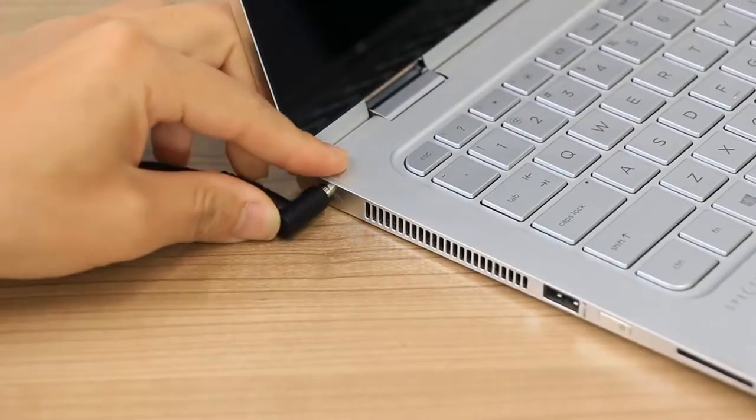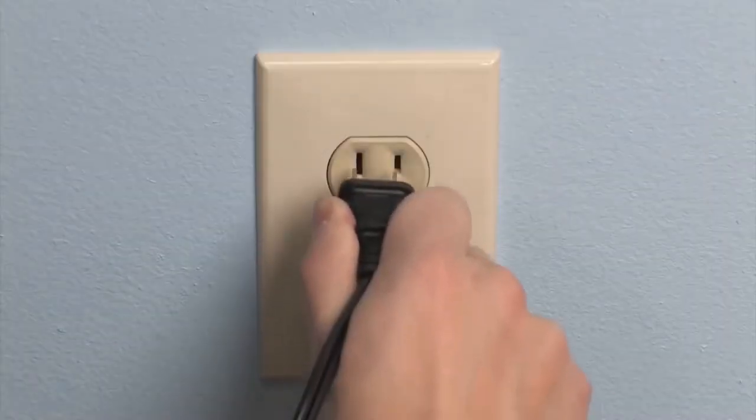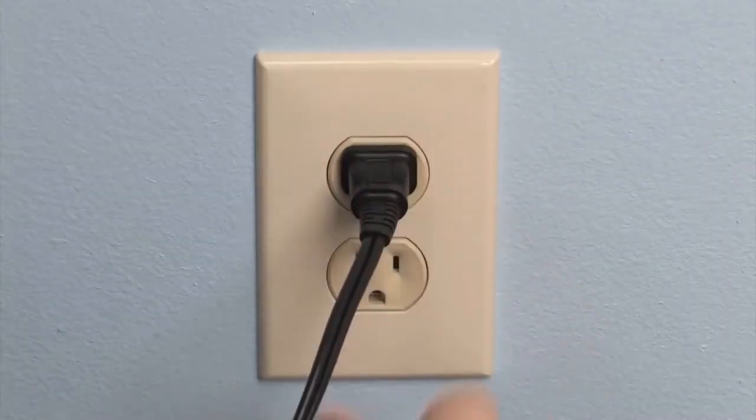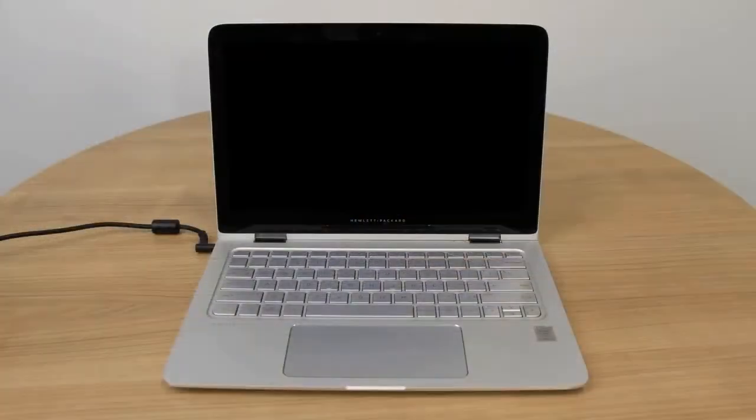Reconnect the power adapter to the laptop and a wall outlet, but do not reinstall the battery if you previously removed one. Press the Power button to turn on the laptop. If the screen remains blank, continue to the next step.